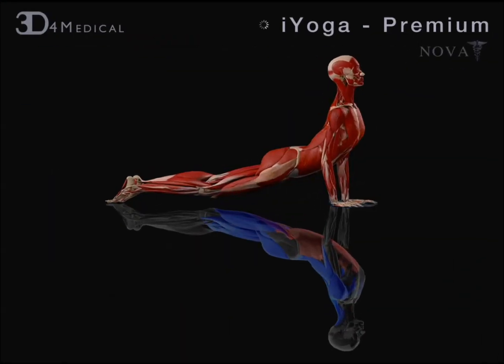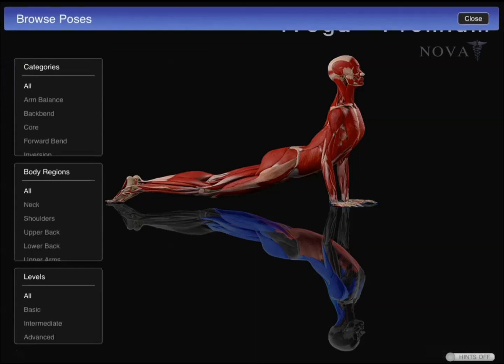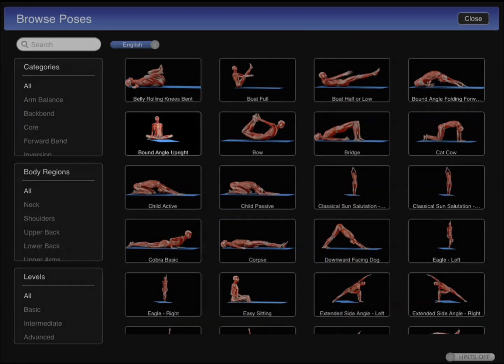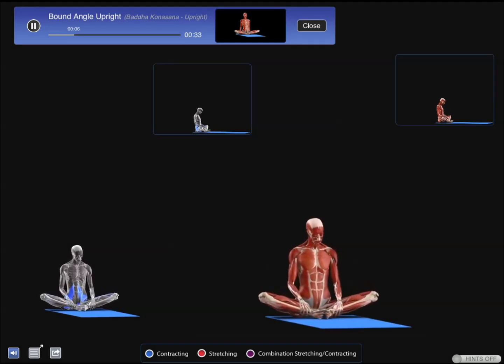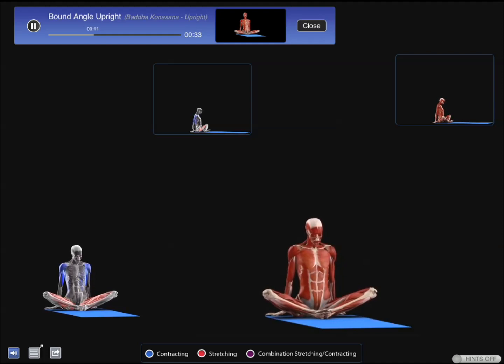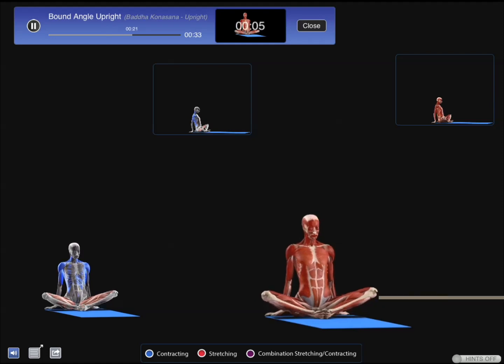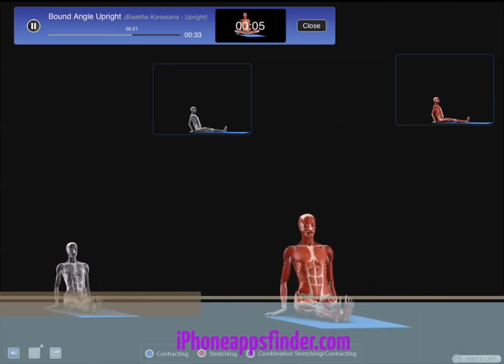I'm just going to browse some poses. You can move ahead and move behind as far as what you're doing.